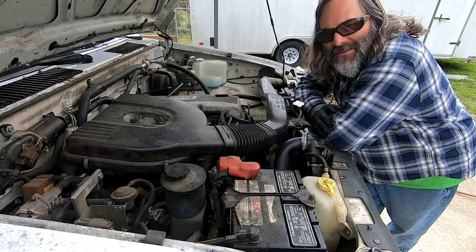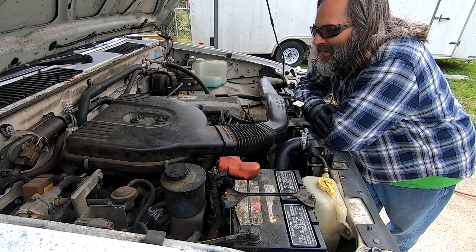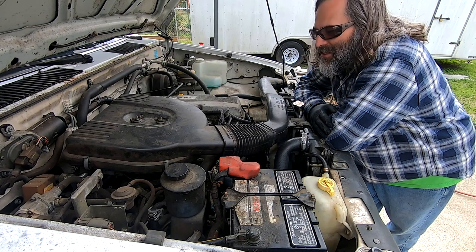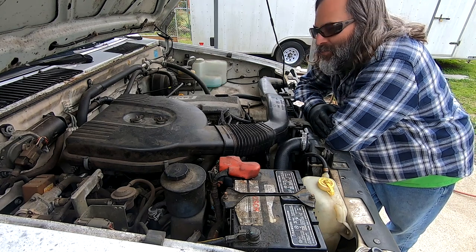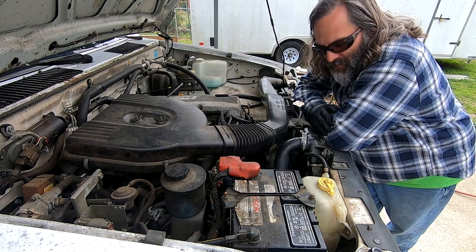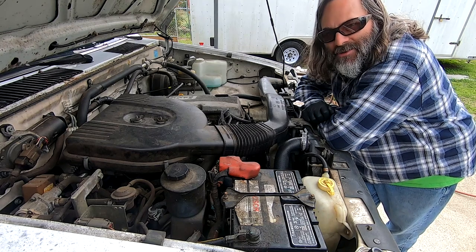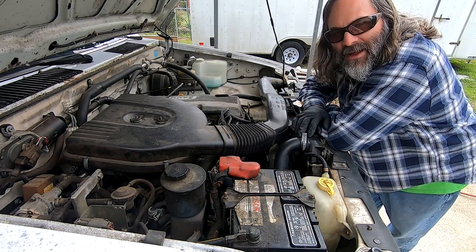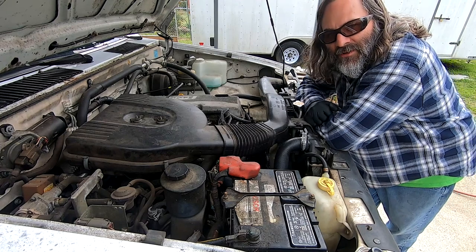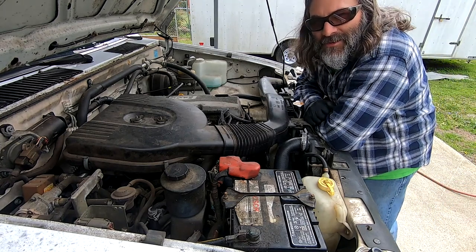Today we're going to be working on a 1996 Nissan D21 pickup truck, also called the Nissan Hardbody. This particular truck has a 2.4 liter four cylinder and an automatic transmission, and what we're going to do is replace this radiator. Now because this truck has an automatic transmission we'll have to disconnect some radiator hoses and some transmission cooler lines. It's very easy and you can definitely do it yourself.